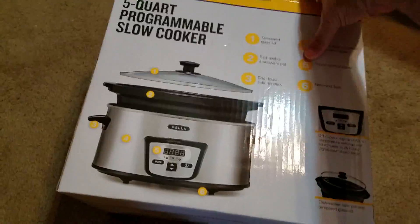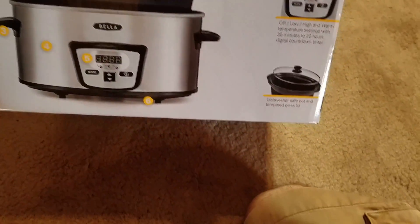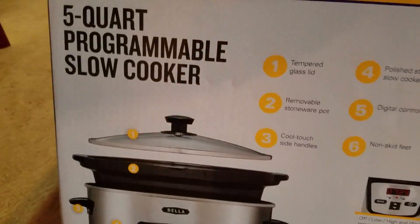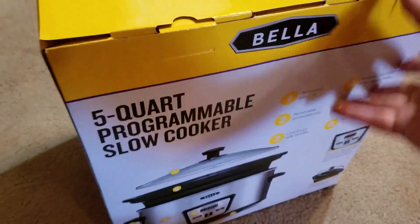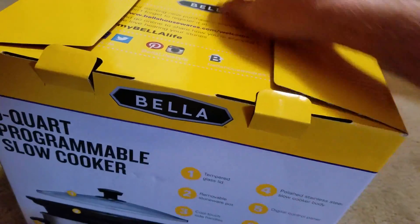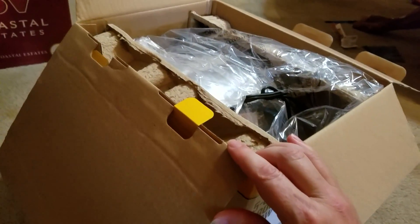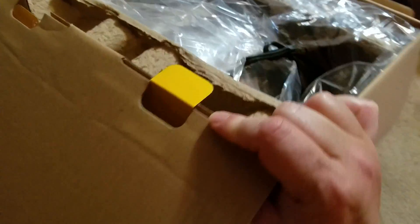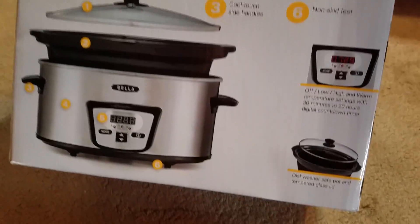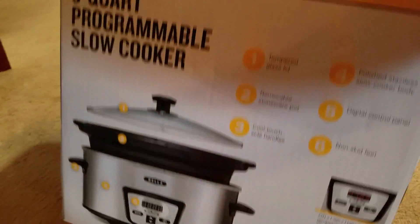Today I'm going to be unboxing a Bella 5-quart programmable slow cooker. I've had several requests for slow cooker, crock pot style recipes that people can start in the morning and have ready by the time they come home. So in order to try out some of those recipes and share them with you, I needed to get myself a crock pot. I got this one off Amazon for only $29. I wanted a programmable one and a 5-quart one, and this one fit the bill for the right price.